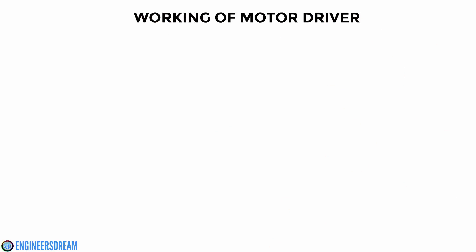Hey, what's up guys. In the previous video we talked about the motor driver breakout board and the L293D motor driver IC. Now in this video I will explain you the working of the L293D motor driver IC.